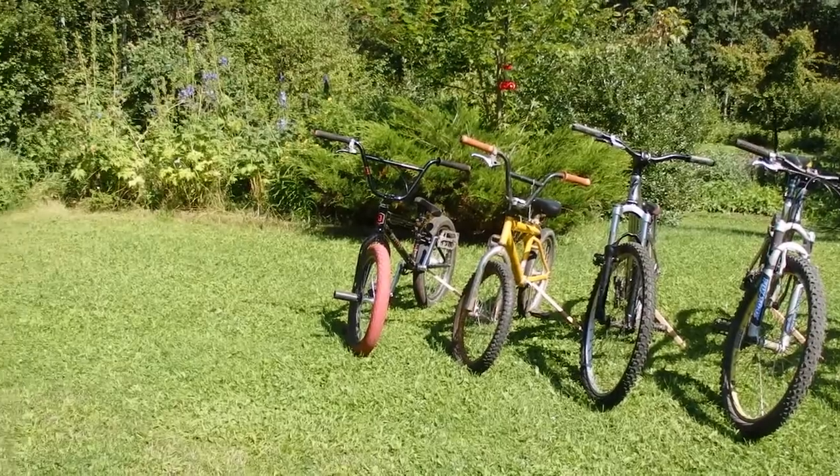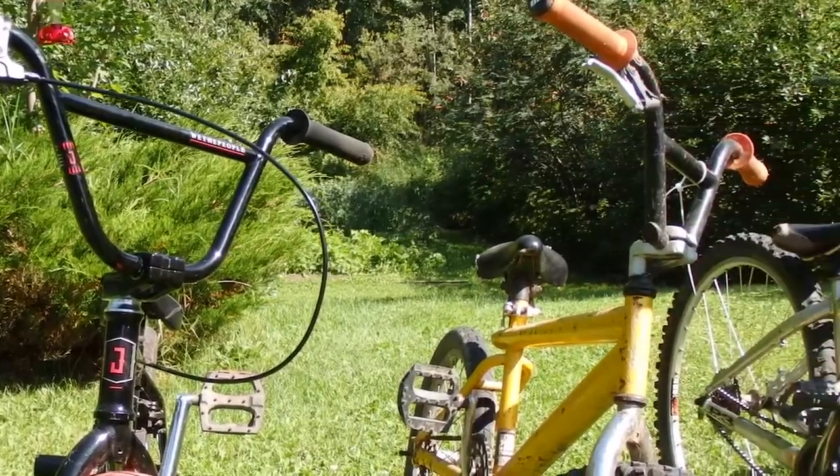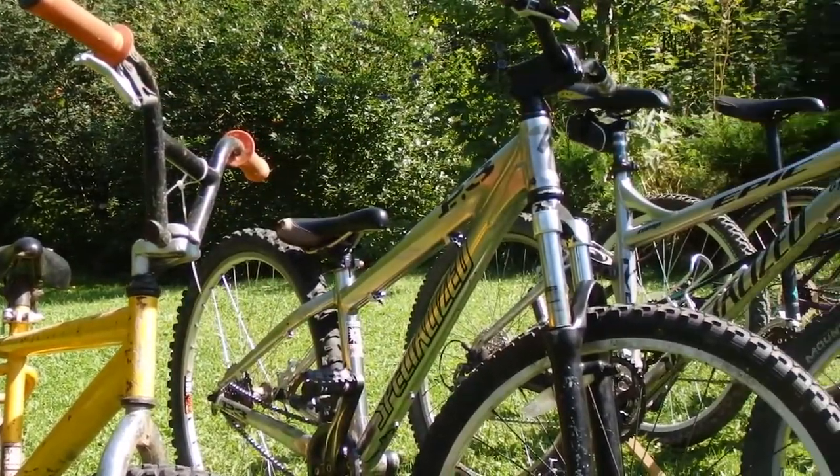Four of these you've seen, which are my mountain bikes and my BMXs, and the two that you haven't seen is my freeride and my road bike.